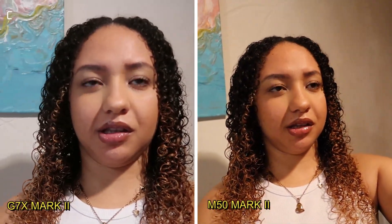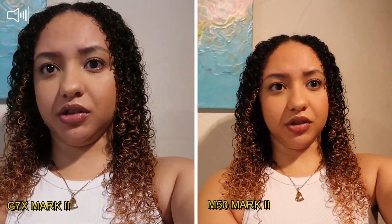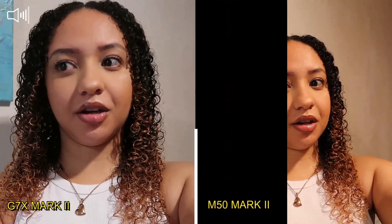There's a light on top of me, and as you can see the difference in the lighting and colors. Now I'm going to test the speed of focusing because I'm using both cameras on autofocus.